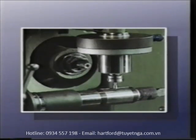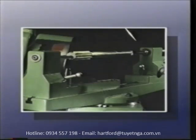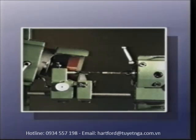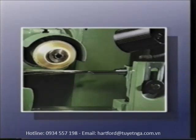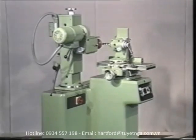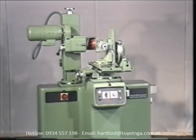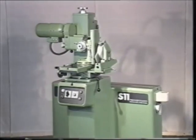A high-speed turbo grinding unit is designed for particularly delicate grinding work with special mounted points. With the S11 universal tool grinding machine and its wide range of accessories, fine-mechanic Michael Deckel gives its customers the option of adapting the S11 individually to their own requirements and expanding its range of functions as required. Continuous development of the machine and the carefully thought out expansion of its accessories range means the S11 will also be able to live up to future requirements, always while maintaining the highest level of quality.